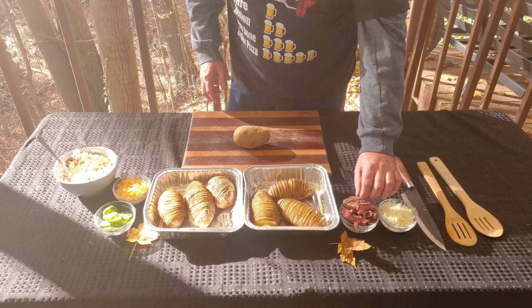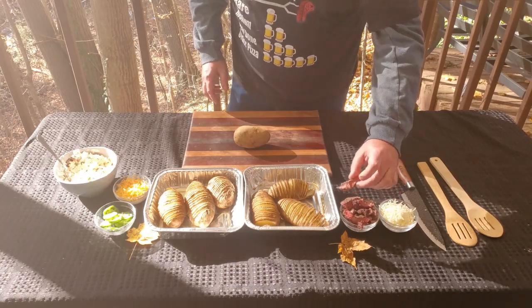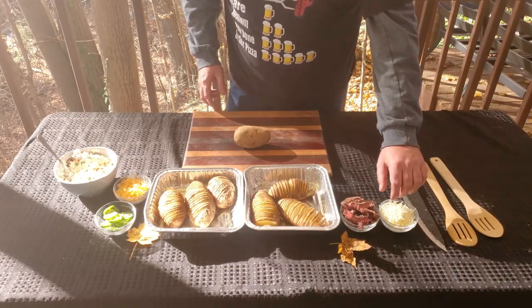Over here I have ribeye steak cut into strips, like that, and mozzarella cheese.